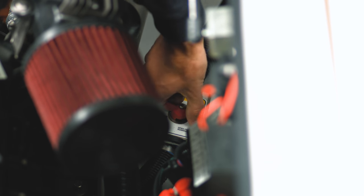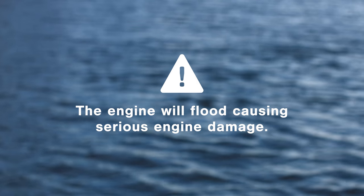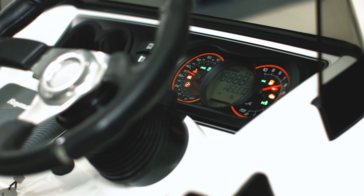If you want to tow your tender behind your parent yacht, it's very important to close the towing valve. Otherwise, the engine will flood, causing serious engine damage.